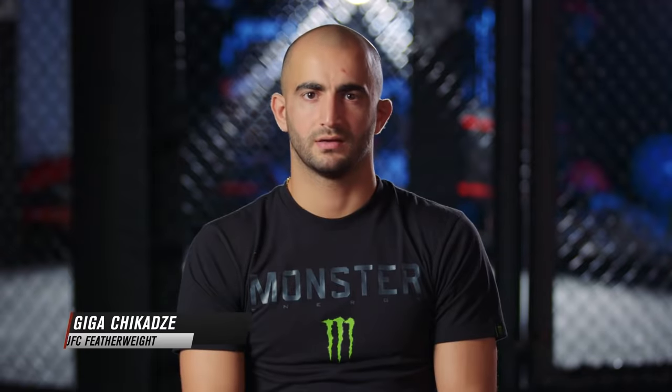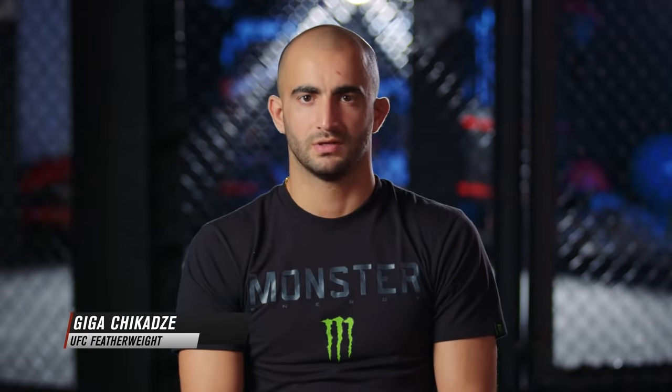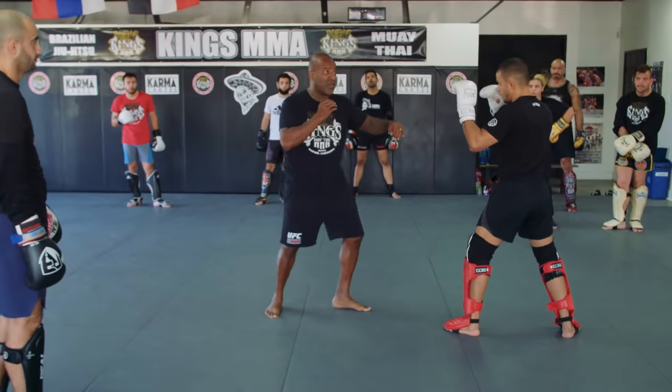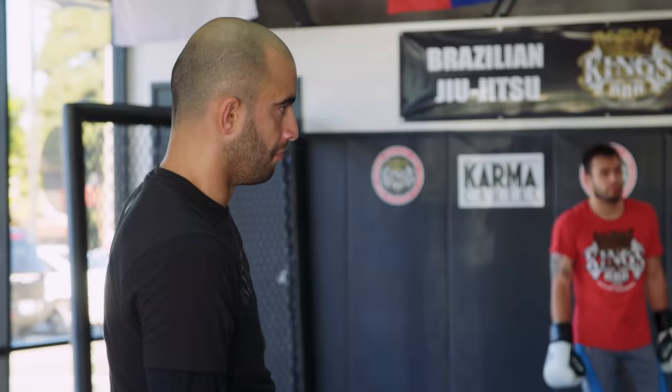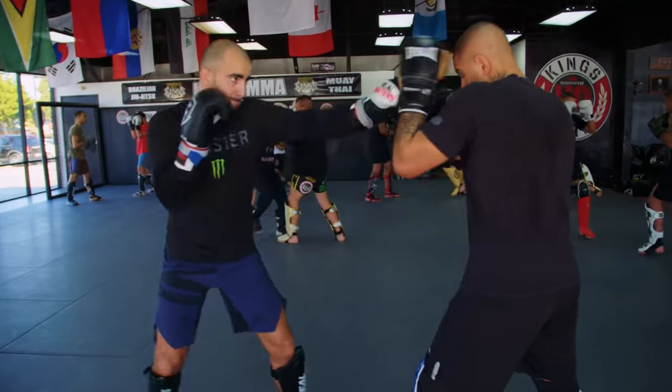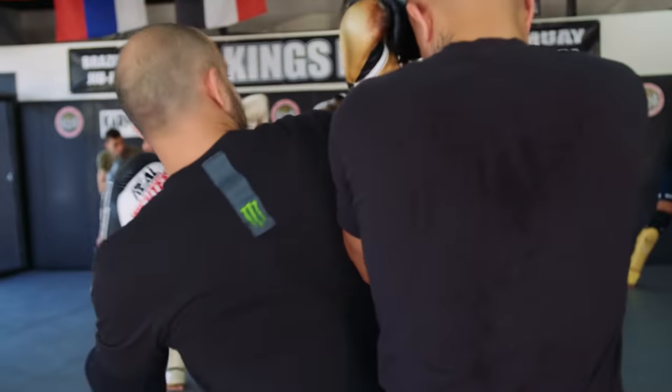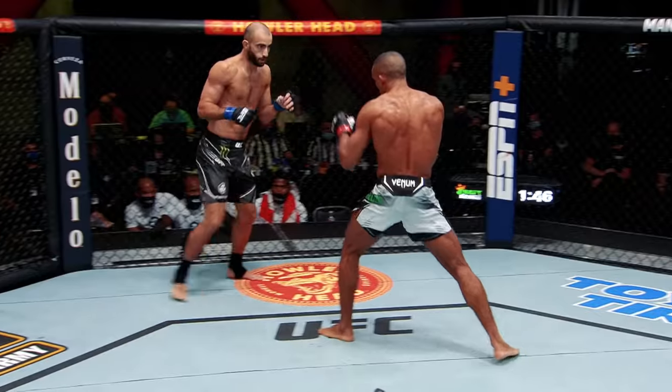I started to train karate when I was four. I spent many, many years in this style. When I was like 17, 18, I moved to Netherlands to learn the Dutch style of kickboxing. I still use the same moves in UFC fights.